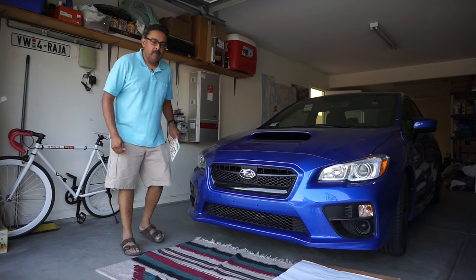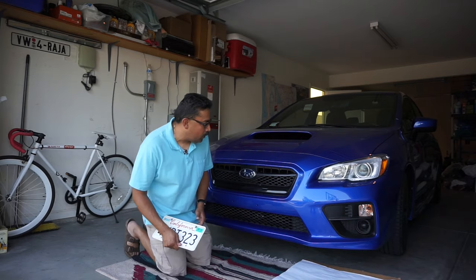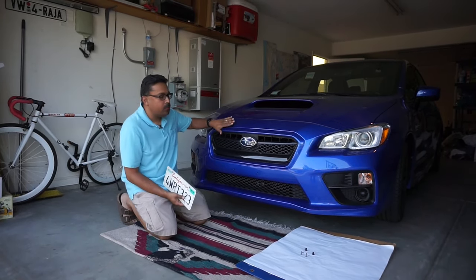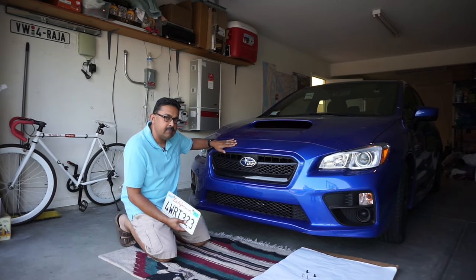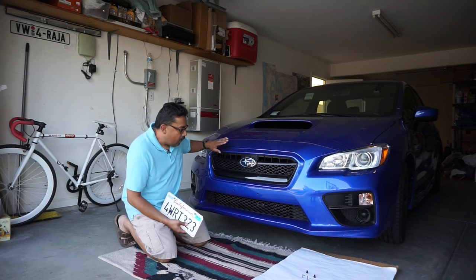Hey YouTube, this is BlazingDad here, and today we're going to be discussing how to attach an American front license plate to a 2015 to 2017, maybe newer, Subaru WRX sedan.